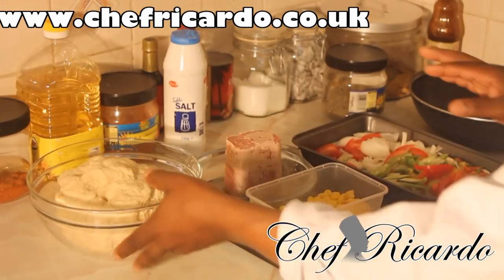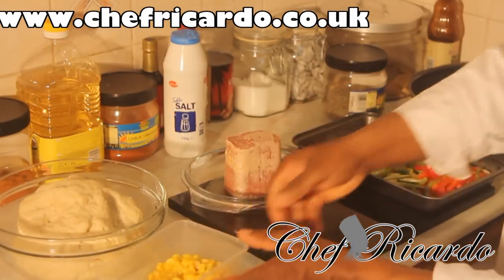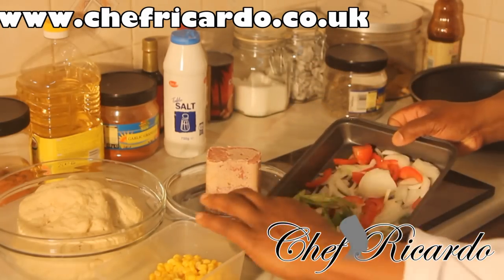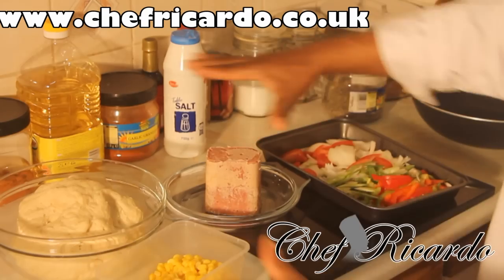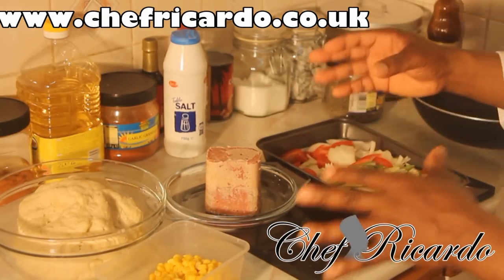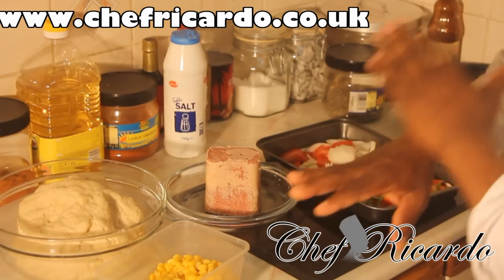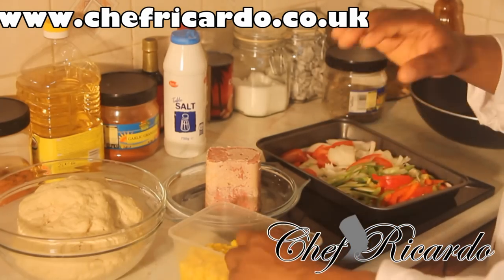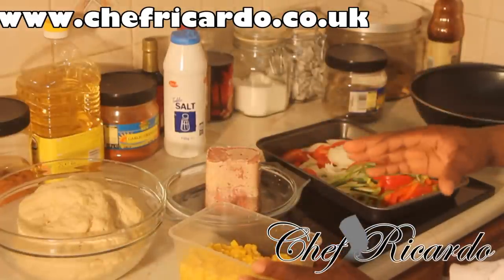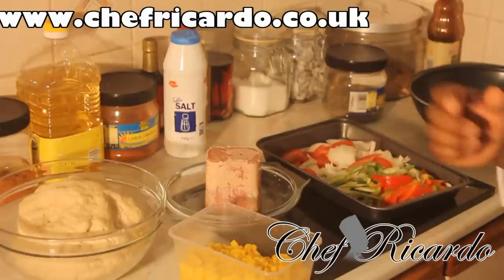This is the fried dumpling dough. We've also got some lovely sweet corn, some seasoning, and this is the corned beef. Today's menu is Jamaican fried dumpling with Jamaican-style corned beef and sweet corn. It's going to be a beautiful combination — Chef Ricardo's recipe. Now we're going to fry the dumplings so you can learn how to make Jamaican fried dumpling.